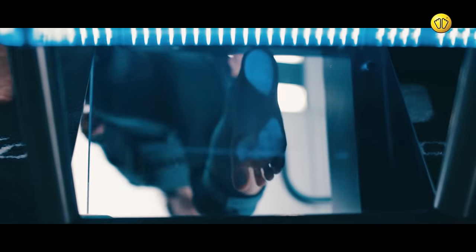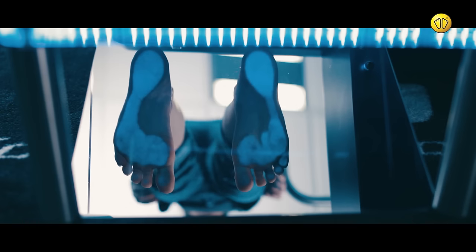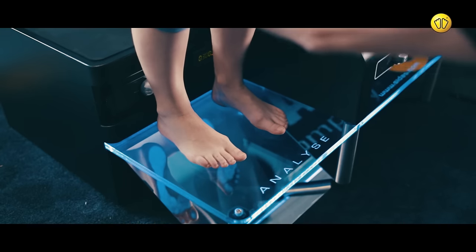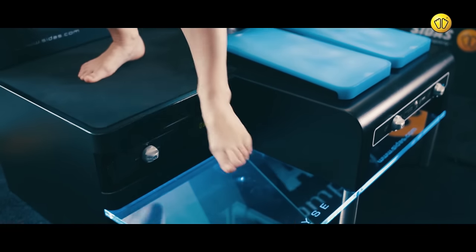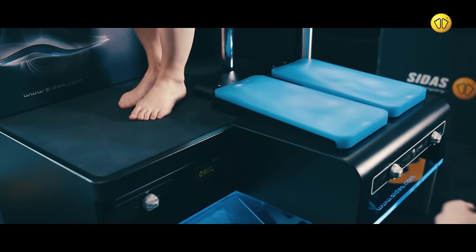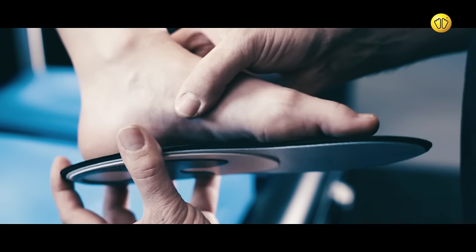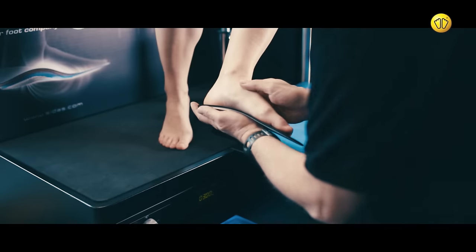Ask the customer to stand on the podiscope section of the analysis station. This will identify their foot shape. Match the customer's foot to the insole to determine an appropriate fit.